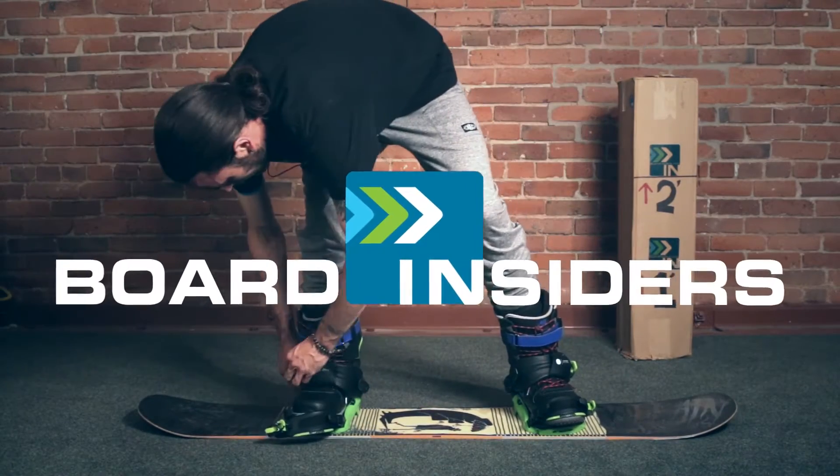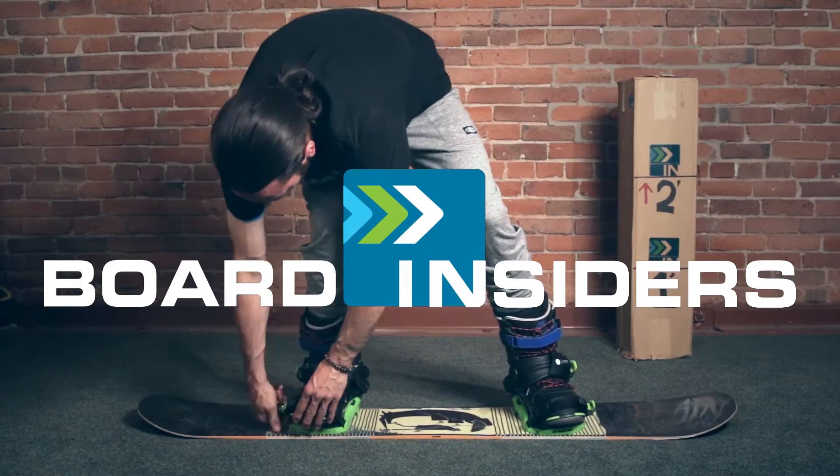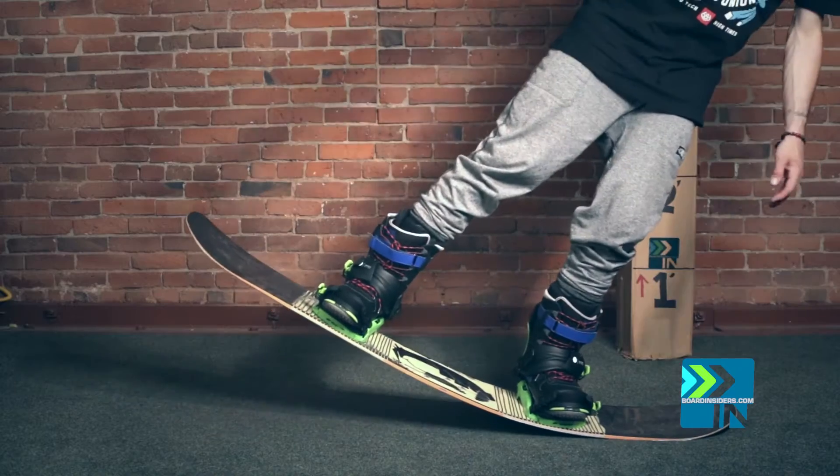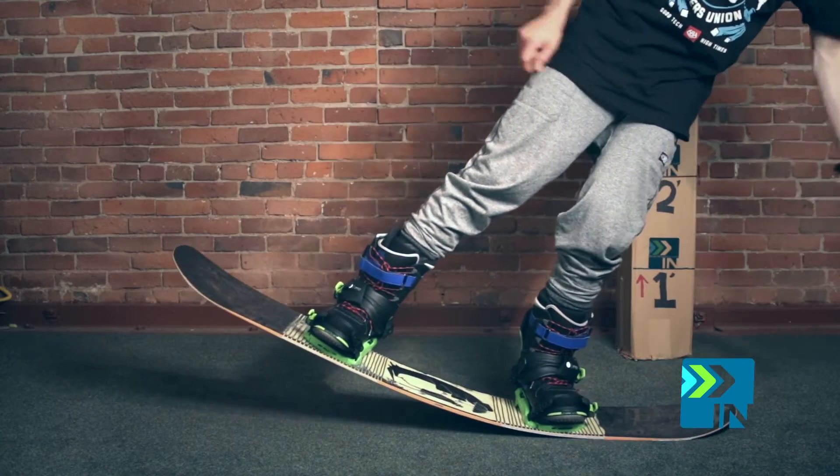Board Insiders — real writers, real reviews. All right. So the first thing I like to do is just kind of rock back and forth, see where the board wants to flex without really too much effort.